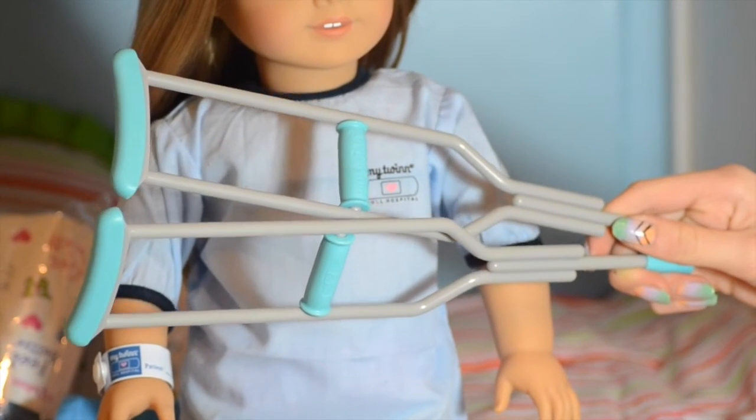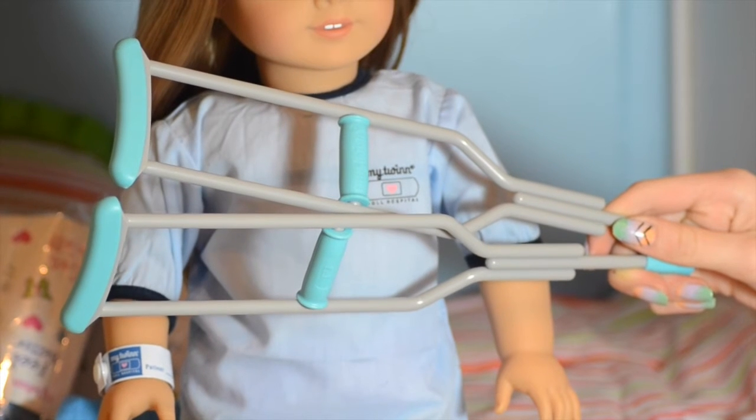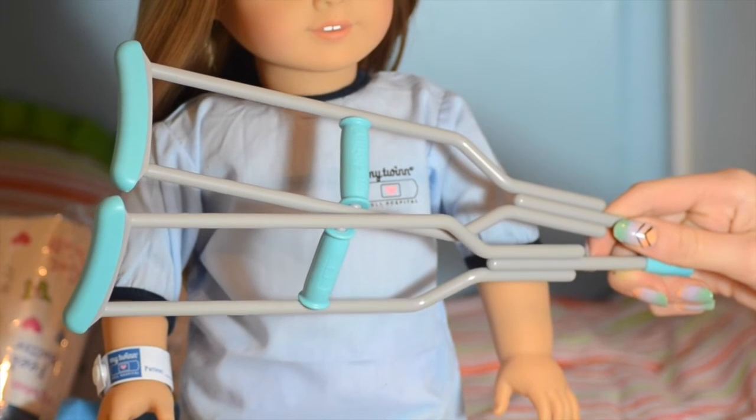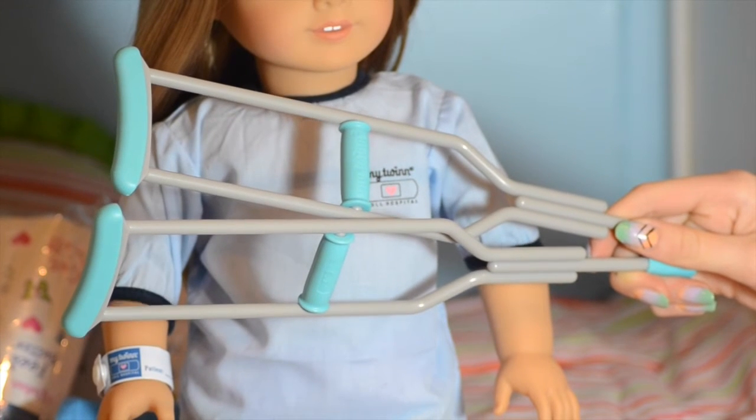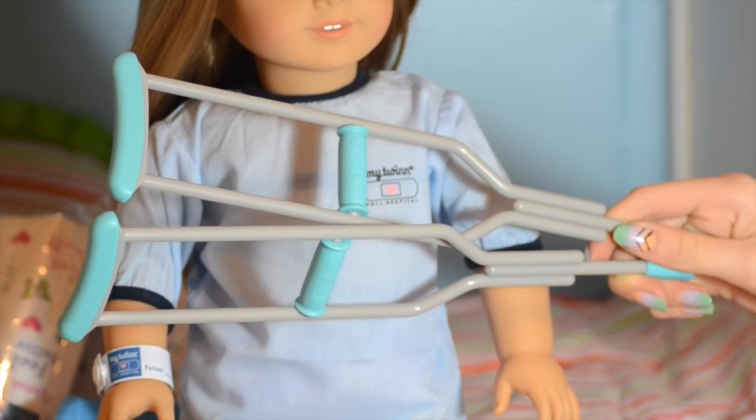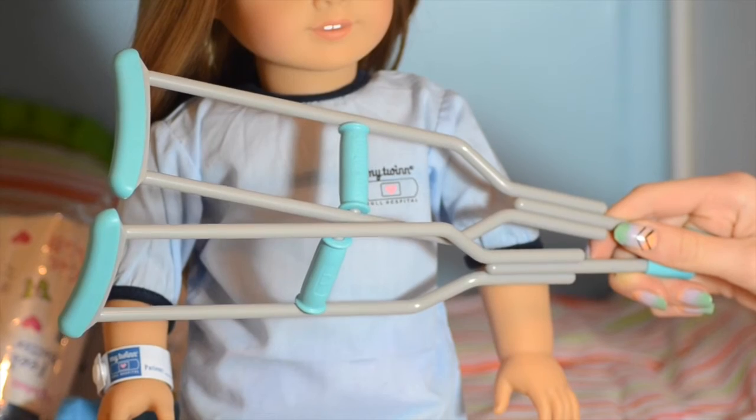These My Twin crutches are super cool and unique. We have many pairs of crutches, actually, since we love everything doll hospital, but I love the blue coloring on them because they really add a cheery vibe to the hospital scene.